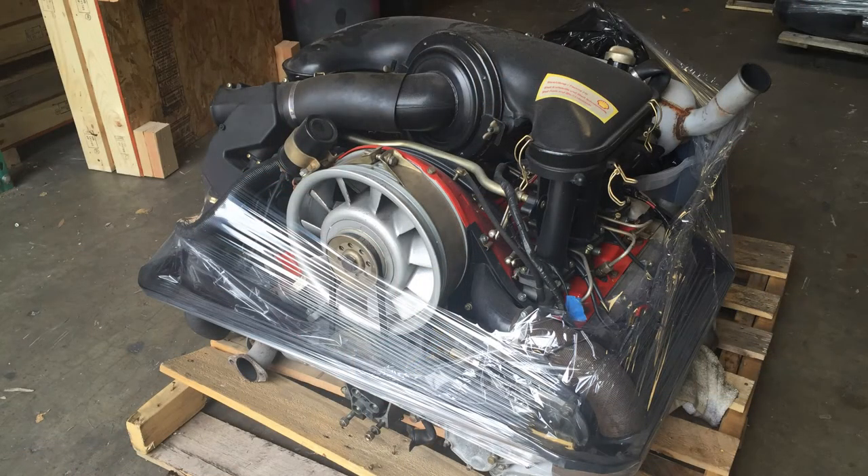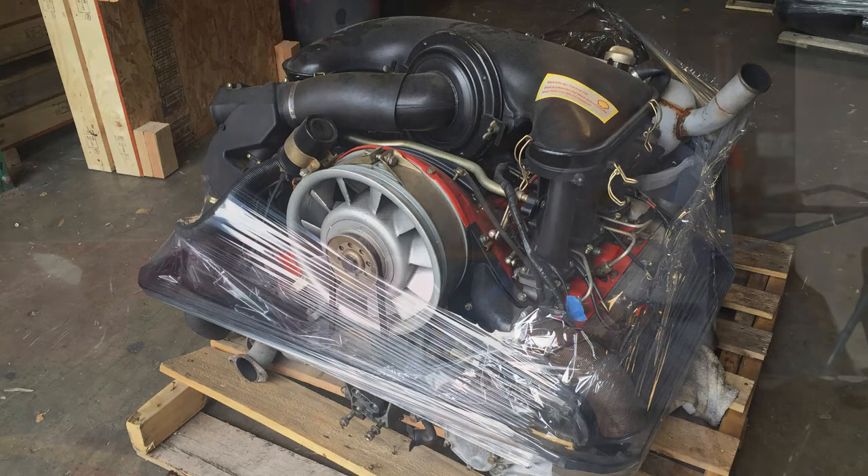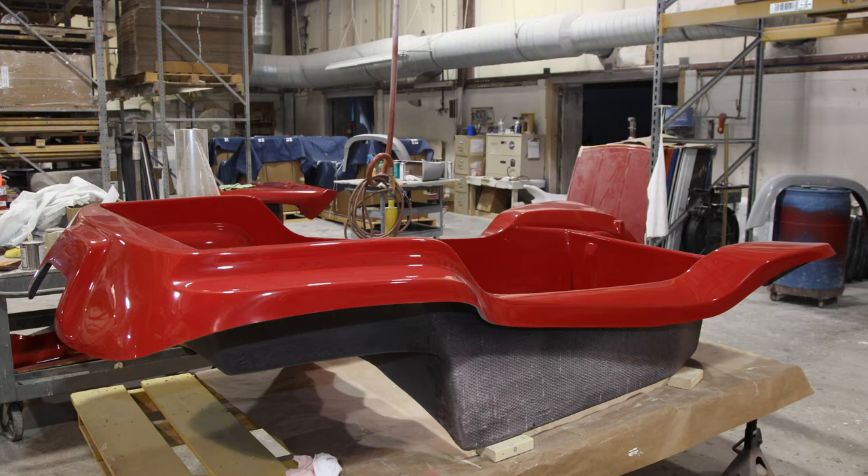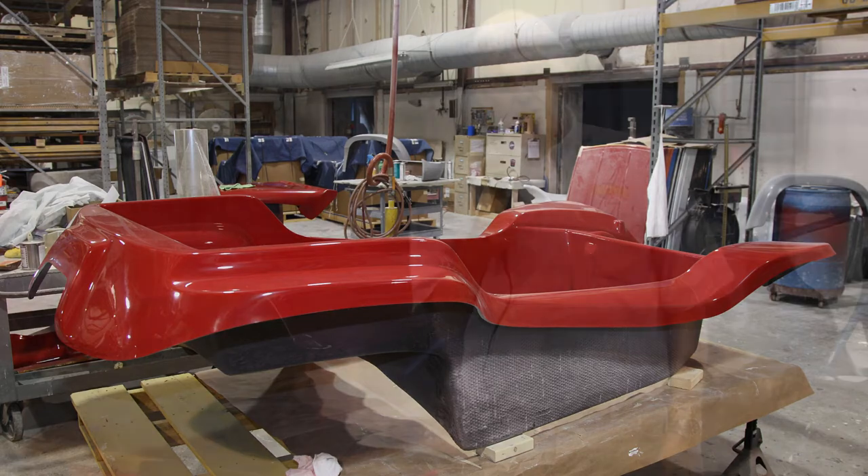Typically, a customer of ours will purchase the chassis first, take their parts off their Volkswagen, and put the engine, transmission, front end, running gear, and that sort of stuff onto the chassis and get it ready to go. Then they purchase a fiberglass body, similar to our nostalgia version here, which is actually the same body shape and lines as the original Myers Manx built by Bruce Myers way back in the 60s.